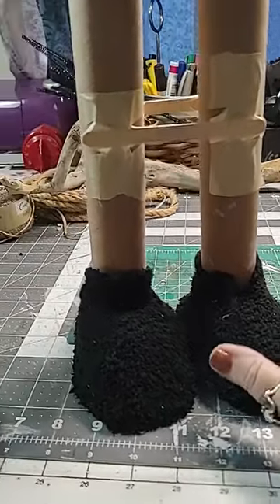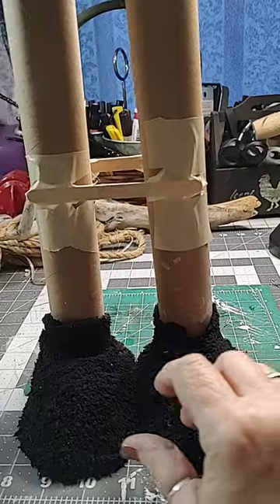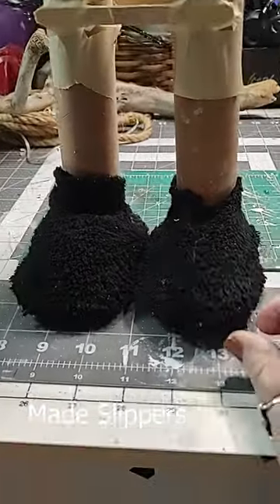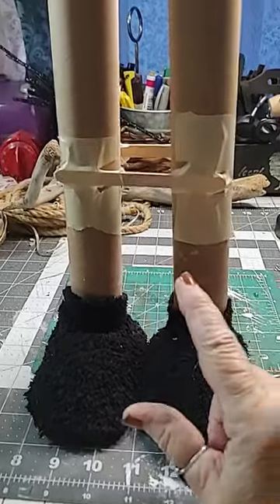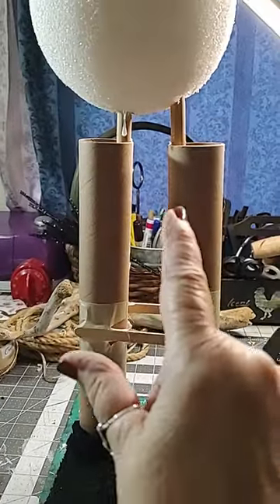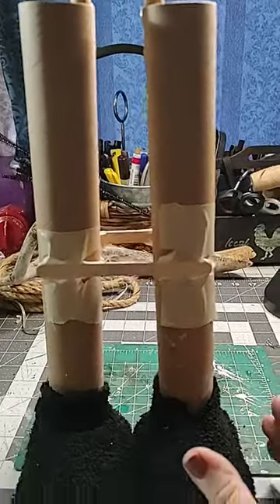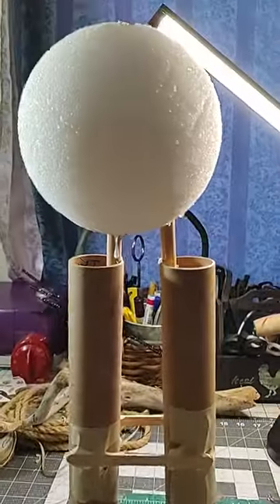Okay guys, this is my next project — the legs and the head to my ghost. I took an old sock and made little pieces. I gotta clean them up and I'm gonna put ears on them. I'm stabilizing the head — glued these in. Look at that glue dripping.